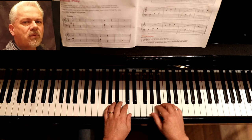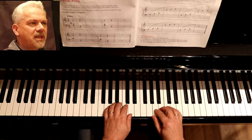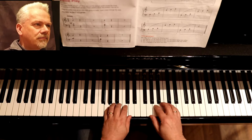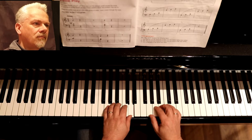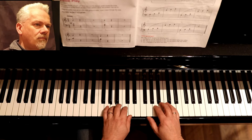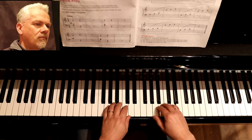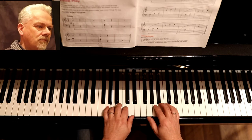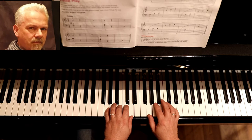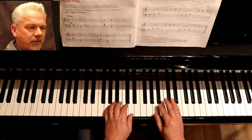Harp Song is where we use the damper pedal to its full potential, so we're going to hear it make this piano sound like a harp. We can also play the Harp Song with our hands moving around.